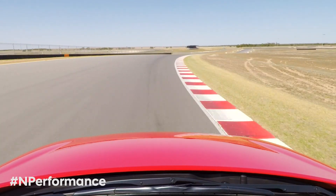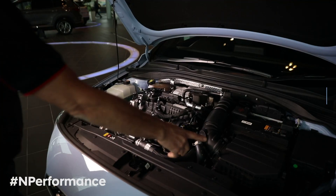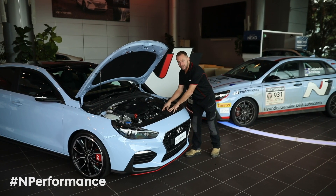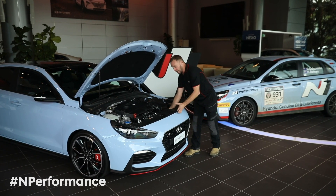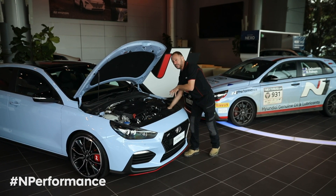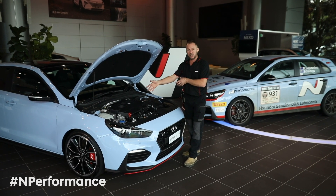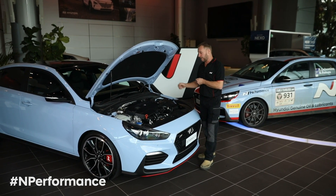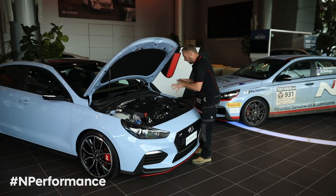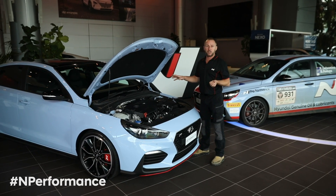Another key component in the engine bay of the i30 N is the air intake system. From below these shrouds, there's an air duct that feeds in cool air separated from the radiator, so only cool air enters the air box. The air box is actually tuned in volume for the capacity of the engine, for the boost the engine runs, right through to the intake of the turbo. So it is a tuned air intake system — it's not just something to do the job.